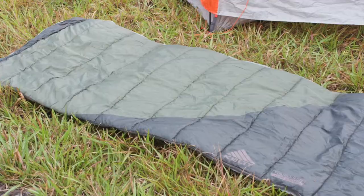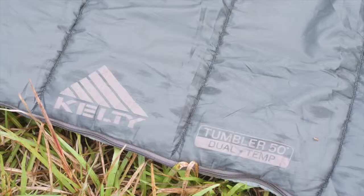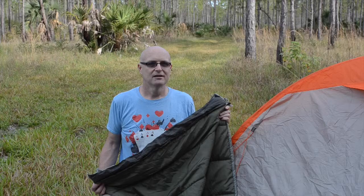So there you have it — the Kelty Tumbler 50-70 sleeping bag. This is a great all around bag that I use more than I use any other.